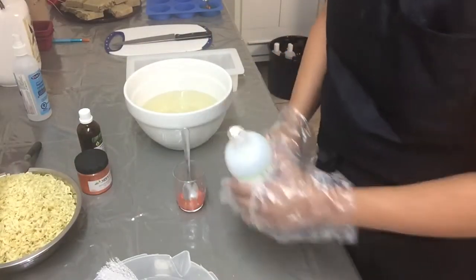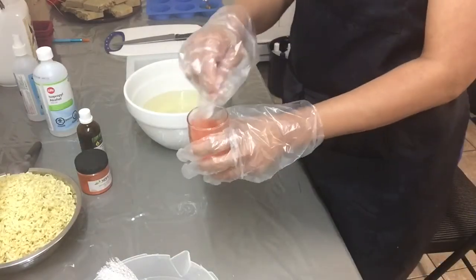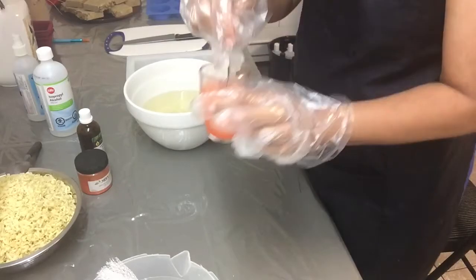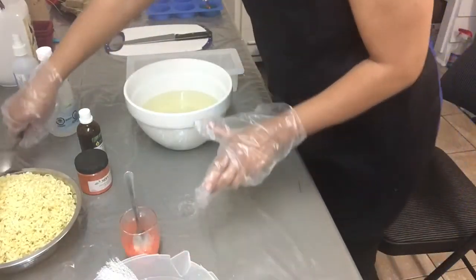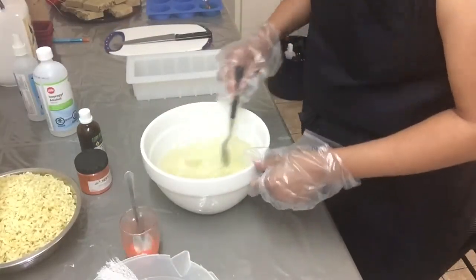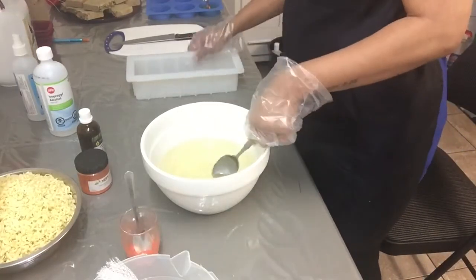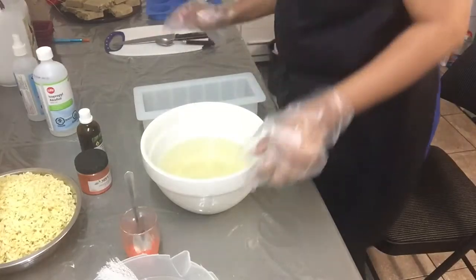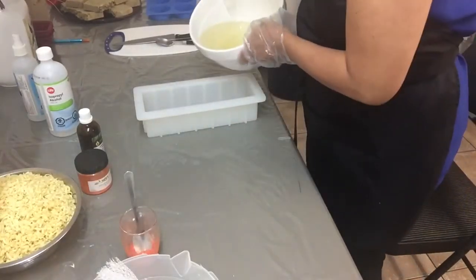With melt and pour soap it is advisable to dilute the vegetable powders or the soap colorants with alcohol. Now I will check the temperature of the soap base — if it's too hot I will let it cool down, otherwise the grated soaps will melt.